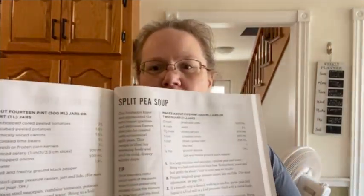Today we're doing a canning adventure. Do you remember when we got these for a dollar a bag? We did want to get some more ready meals made, so what I've decided to do is split pea soup. We are going to the Bernardin book and we are making split pea soup.